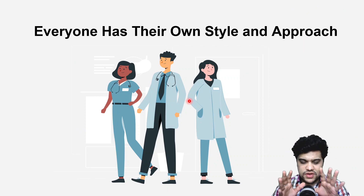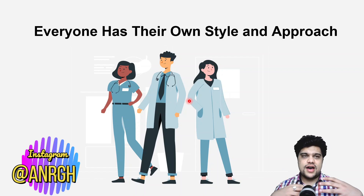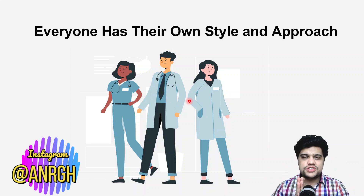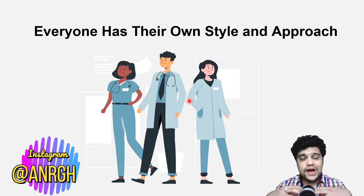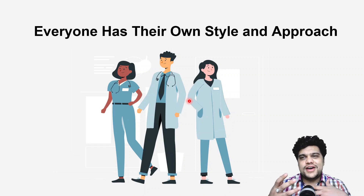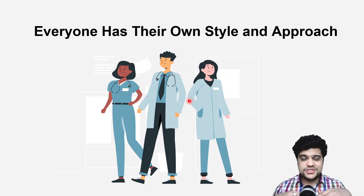Before we get into resources and how to prepare, know that everyone has their own style and approach. Ask your seniors, look at forums, check Reddit — do your research and develop your own style. This video gives you advice on how I did it, just to get things started. Many people don't begin because they're overwhelmed by all the resources. This video is here to remove that barrier.